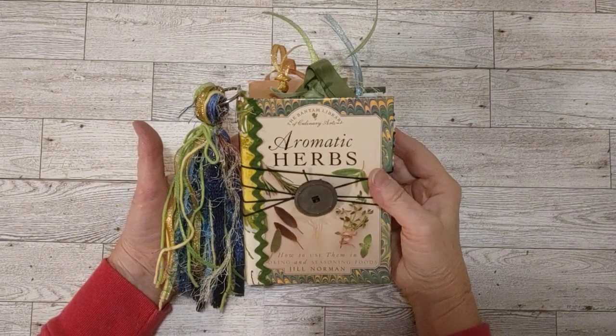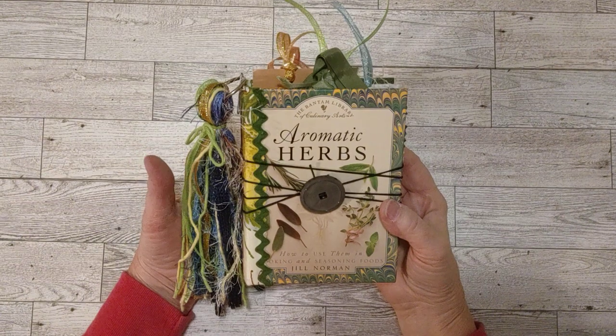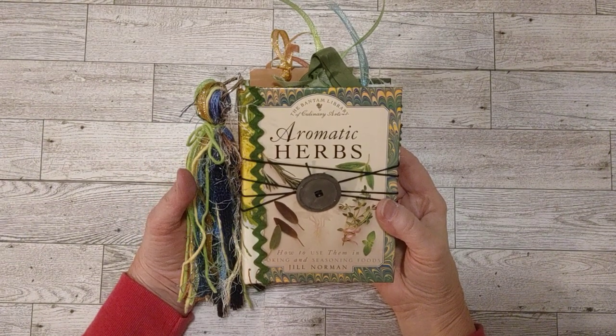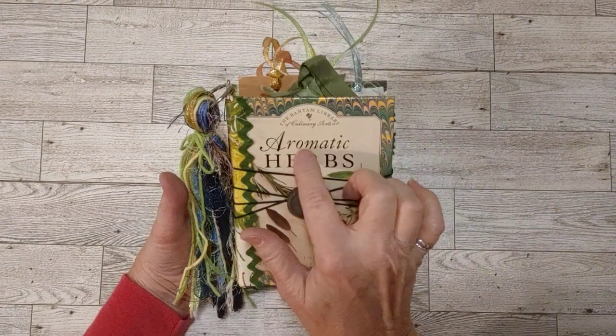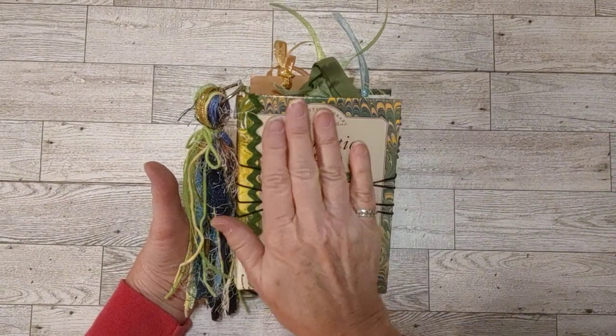Hello my friends, welcome to my craft room. This is Sherry. I'm here with a flip through of this garden journal — or I'm calling it a garden journal — but it's actually called Aromatic Herbs, and it's a cute little journal.